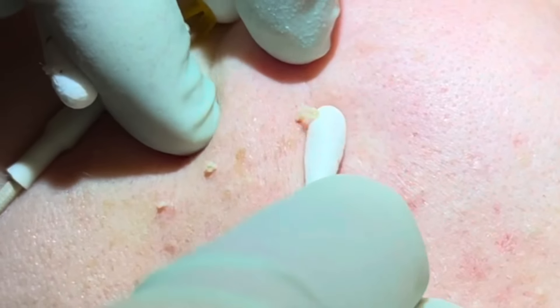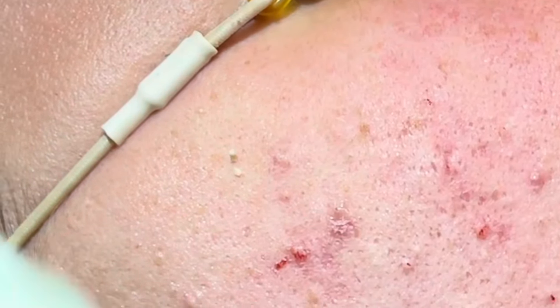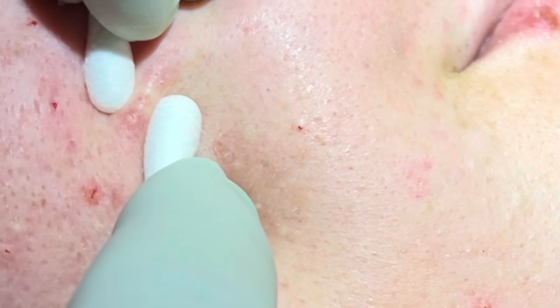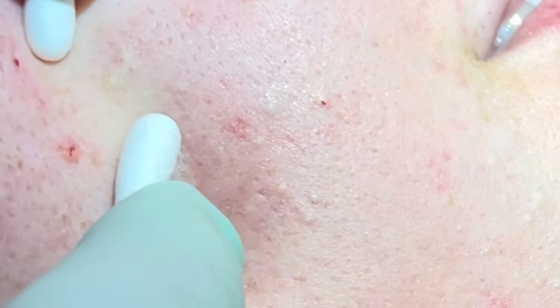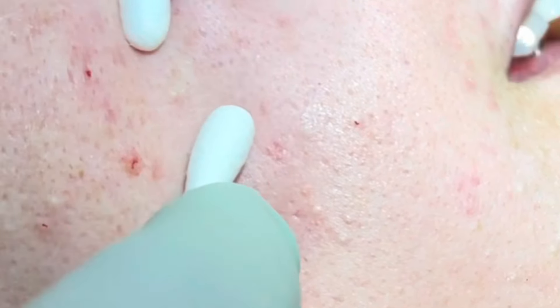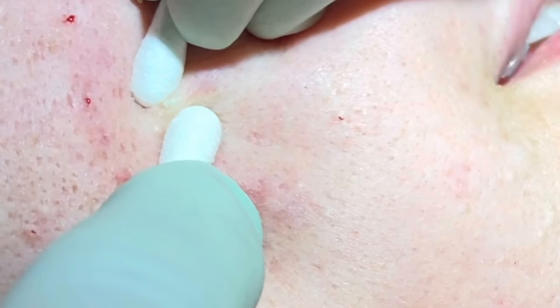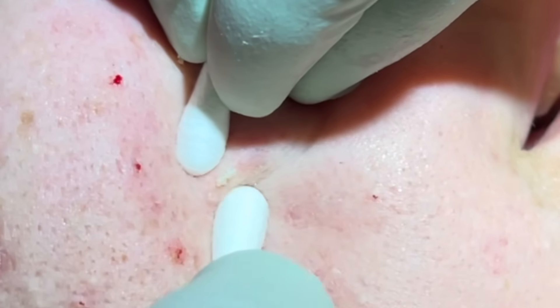Sorry, that hurts a little. No, you're good — not bad at all. You can see when you pull the skin, that buildup that's under there. That one a little tender? No, but it's the most annoying one — it's been there forever. A little pressure on that. You've got kind of three little pockets there, that's why.